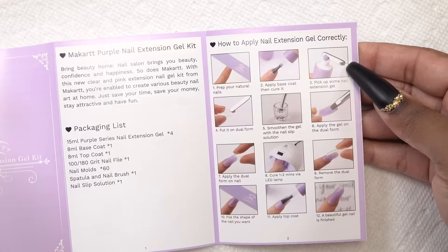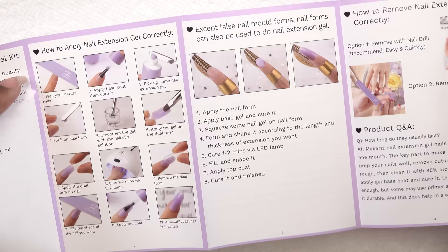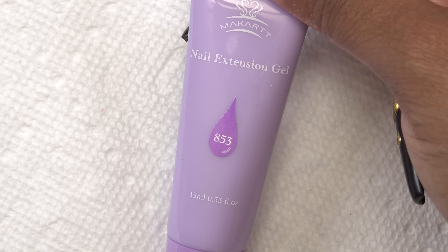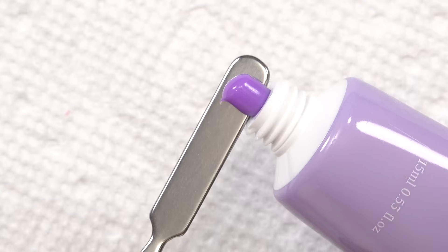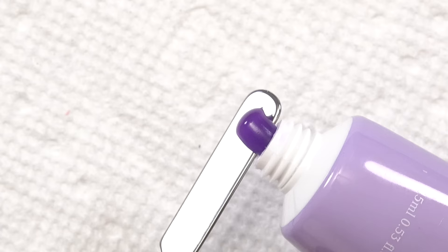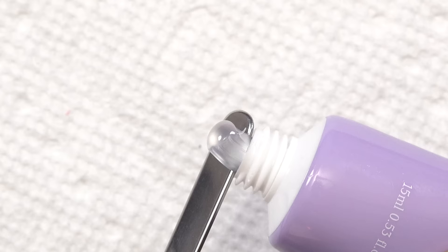And it even shows you how to take them off and all that. So definitely read this if you need help. So now for the swatches — this is color 852, color 853, color 854, and 851, which is just the clear.